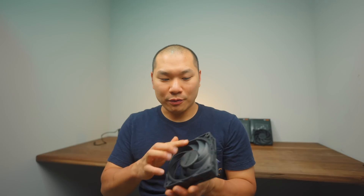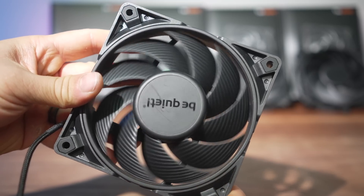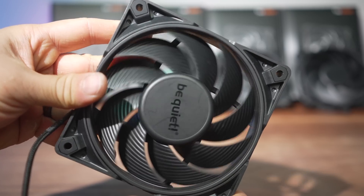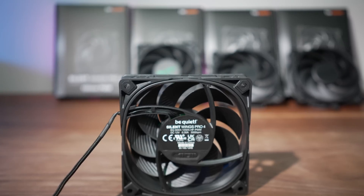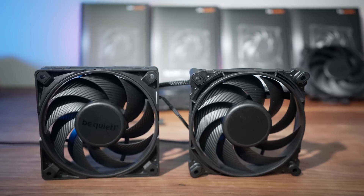The blades sound a little more resonant than the Noctua's, but it still feels nice and should be very durable. A nice detail on the frame is the rubberized material around the circle opening of the blades, which serves to reduce vibration and has a sealing effect depending on the application. There's a six-pole motor with a fluid dynamic bearing, and the spin is quite satisfying with no axle play — it's solid.